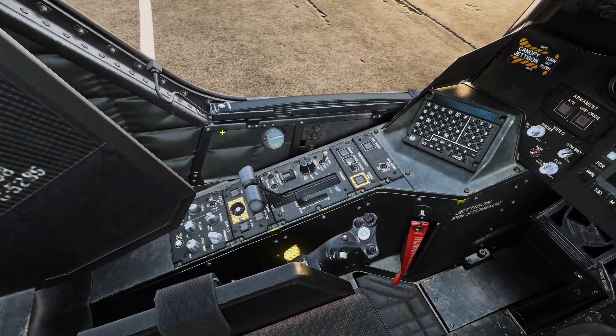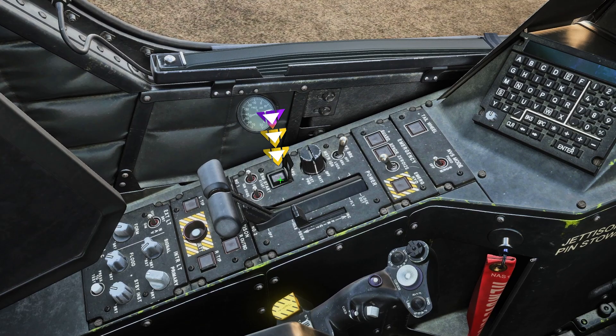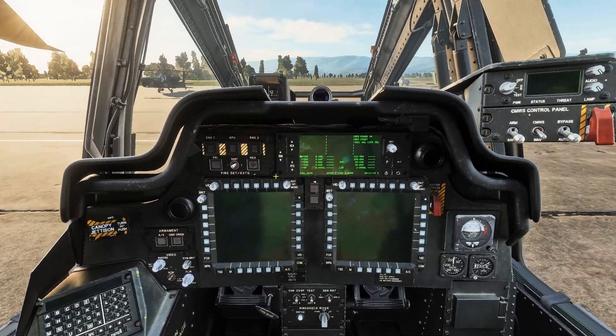Once that is done we can go ahead and start the APU, which is right next to the battery knob. We'll press it once to open the cover and a second time to start it. You will hear the APU come to life.